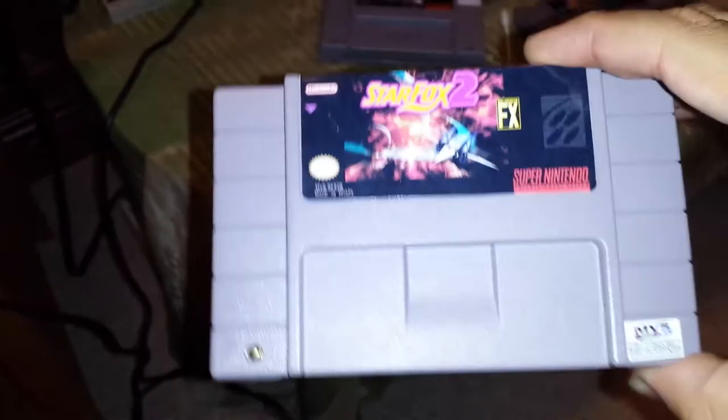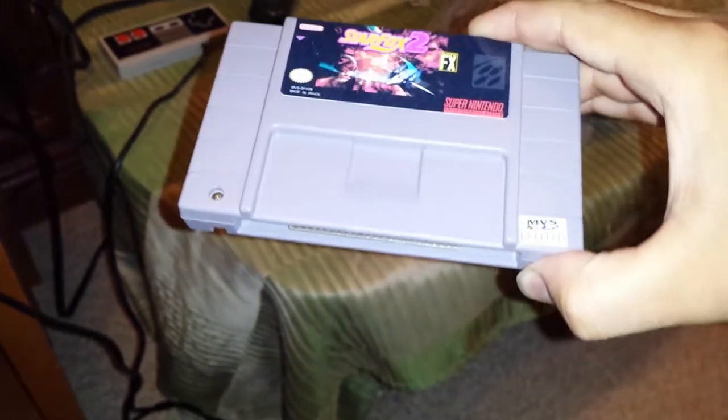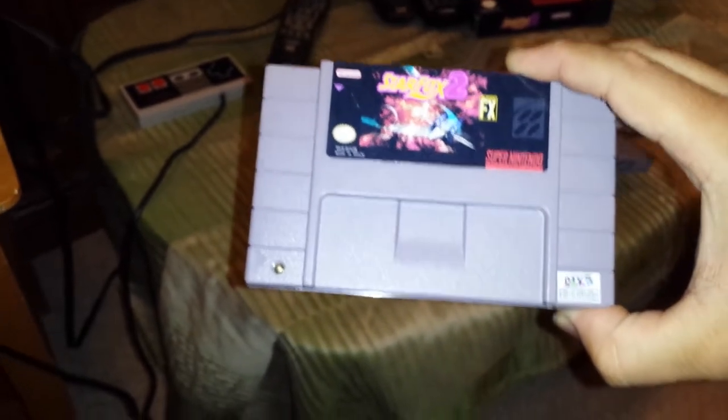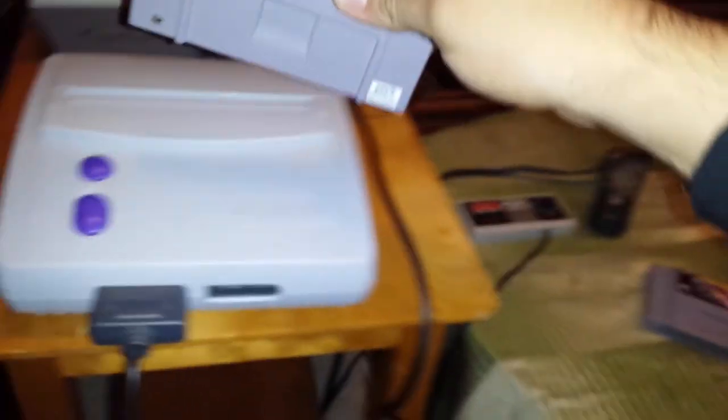So regardless, the game doesn't seem to work. Unfortunately, I'm gonna be trying to get an exchange for this — not to mention the chip not being the same as a Super FX chip. The game ROM ostensibly needing an SFX chip to work; this doesn't even look like it would work, architecturally speaking.